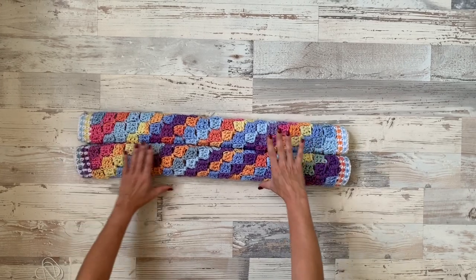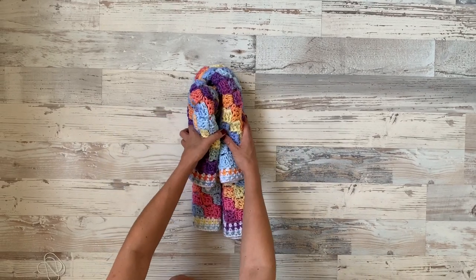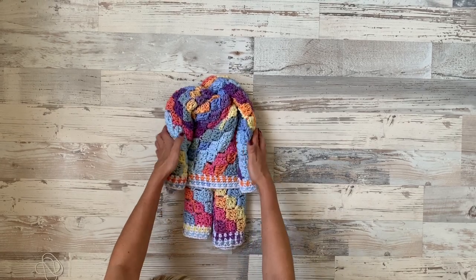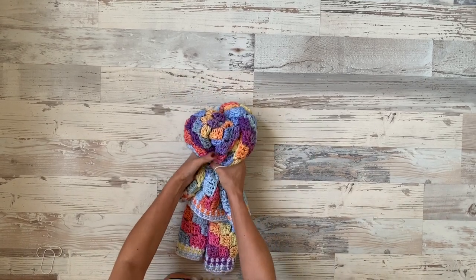Now we will grab with our right hand a piece of the baby blanket and fold it to the left like this. You can turn it around towards you, and now slowly move the two rolls to the side like that. It's always good to do it on the floor.